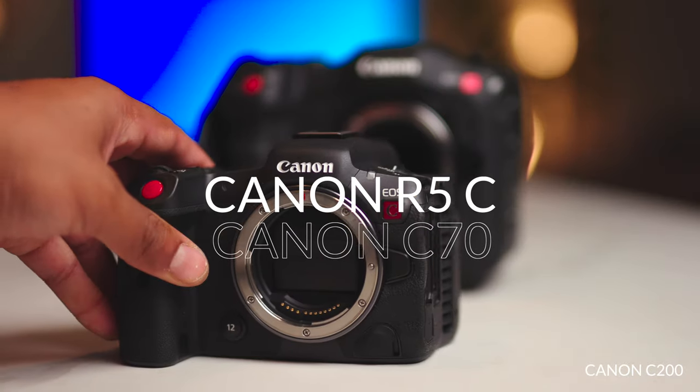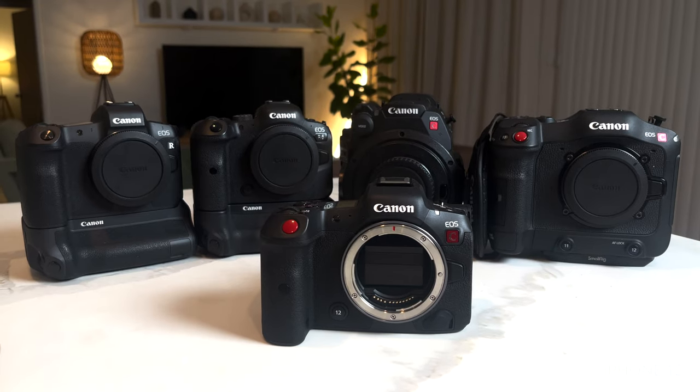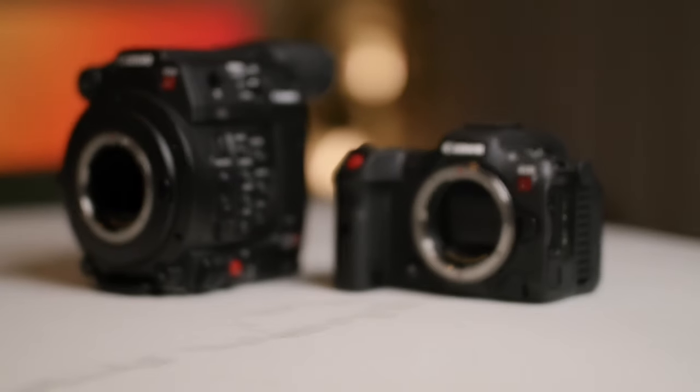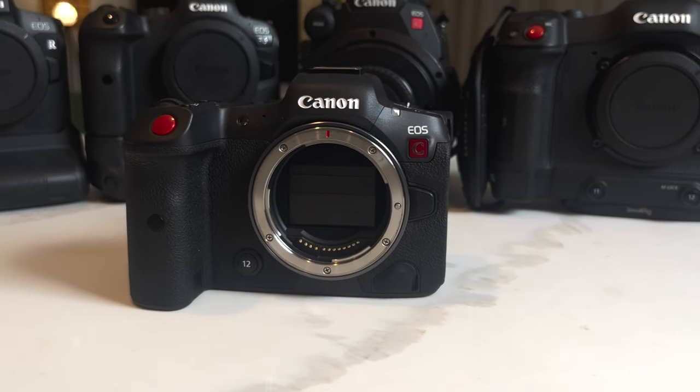Should you buy a Canon R5C versus a C70? That's a question for you to figure out. Personally, I'd love to buy both, but my credit card is always hurting. Most likely I'll probably buy one eventually. At the moment it's not a priority — I have the Canon C70, which is a beautiful video camera, the R6 for photography, a EOS R, a Canon RP, and a Canon C200. If I get an R5C, it would be a great addition to the team — more of a want rather than a need. My wife's going to kill me if another package comes, but it might be a Canon R5C soon.